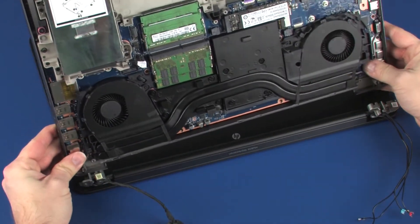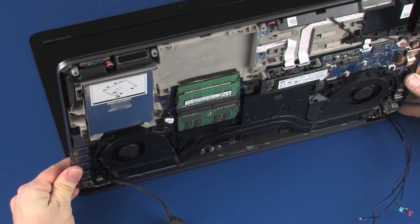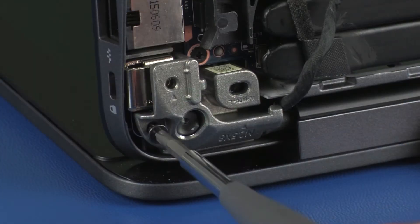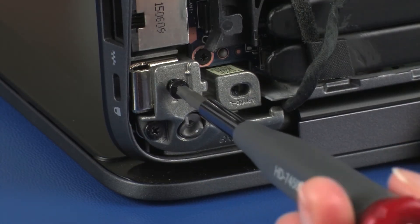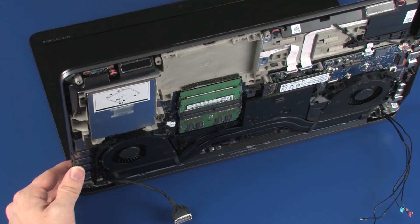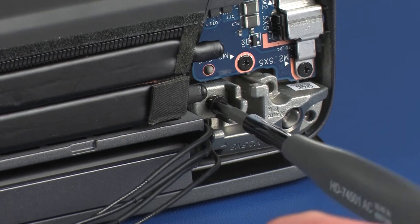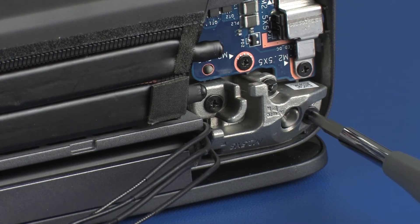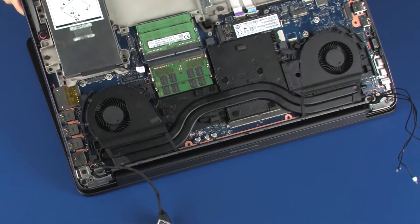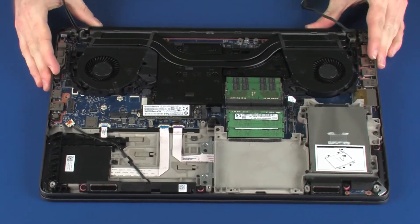Place the top cover into position on the display panel hinges. Replace the six 8 mm P1 Phillips-head screws that secure the display panel assembly to the base enclosure. Close the display panel hinges.